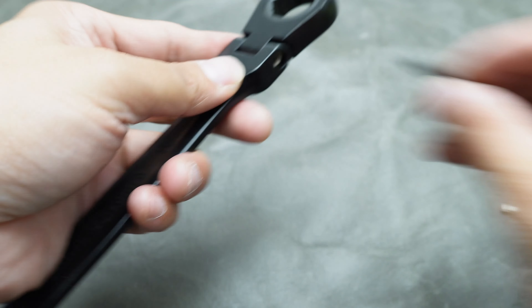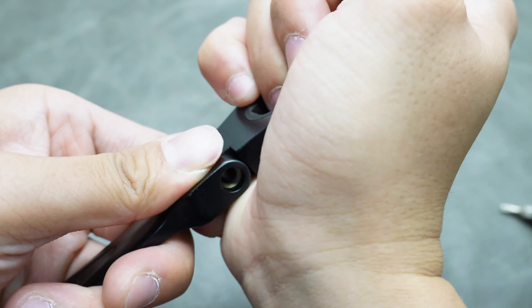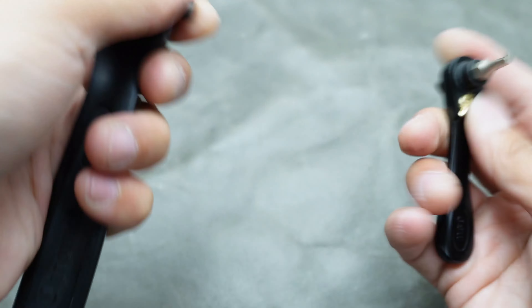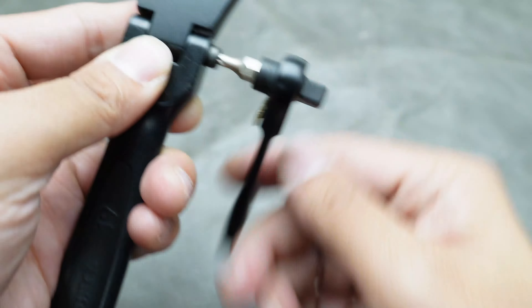Then, reattach the head and the body of the ratchet together, ensuring that the holes align properly. Once aligned, carefully screw the pin back into place, making sure it's tightened securely.